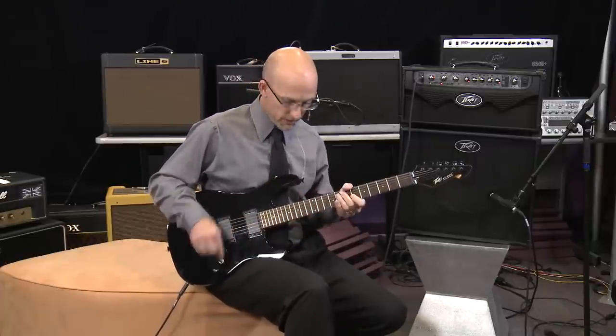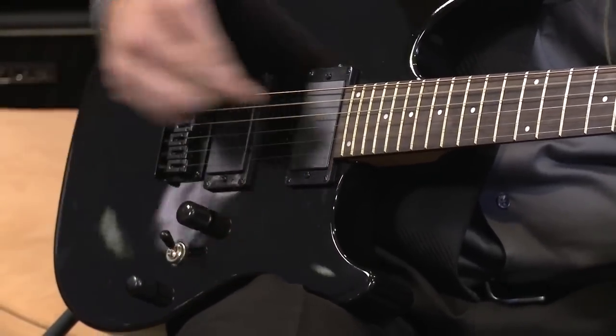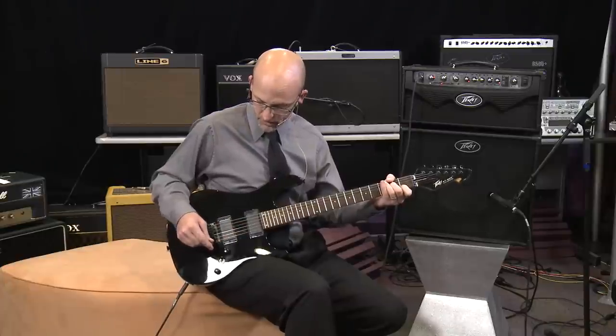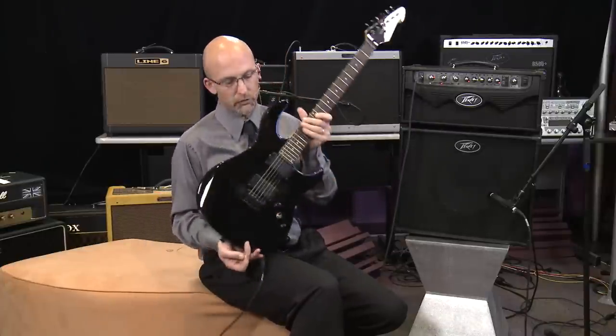You also get three sounds in the guitar with the pickup selector switch — a front pickup and a back pickup. The only thing that shows you that this has some electronics built into it is a little green light on the side on the pickup ring.